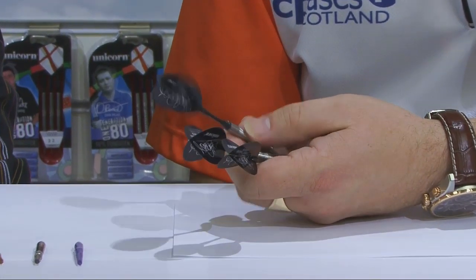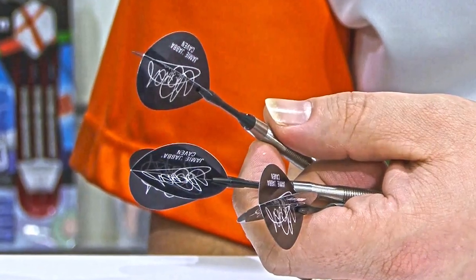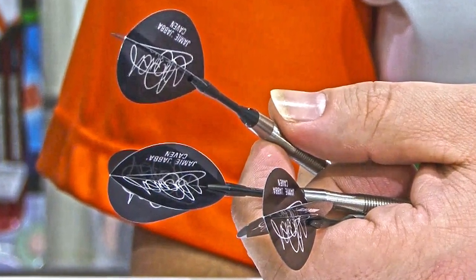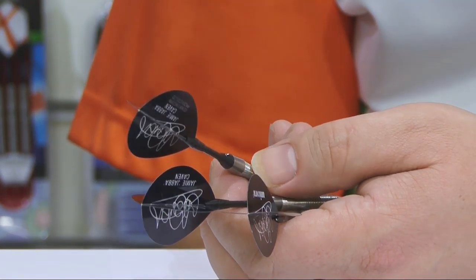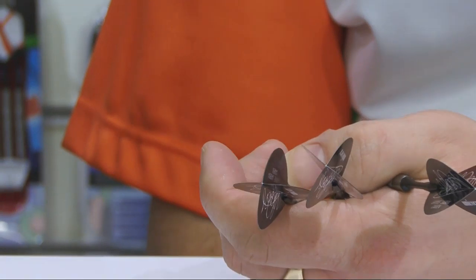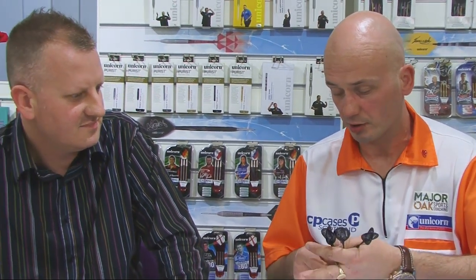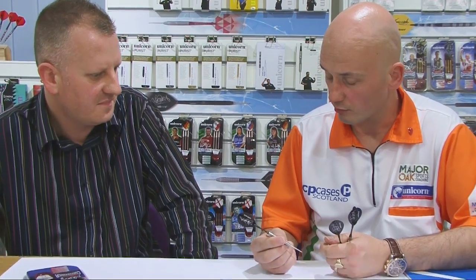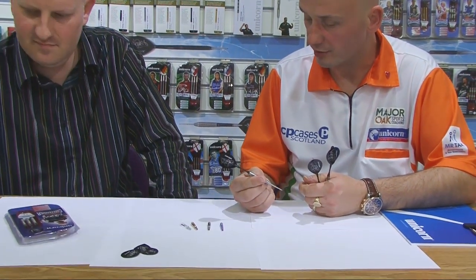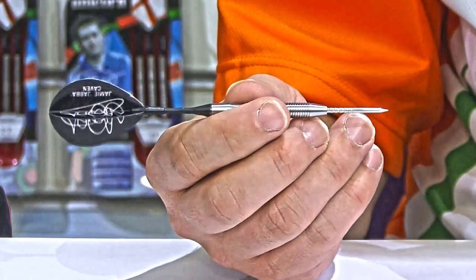You've been using these for the best part of six to nine months now — the scallop barrel. Yeah, I love them. We developed these on the back of my first edition of dart. I tried a set of Devon Petersen's with a scallop in the back — I think a 140 and 180 — and that's when I got in touch with you, Matt, and said can we have a scallop put in. I've never looked back since. It's basically where my thumb and finger sit in the scallop.